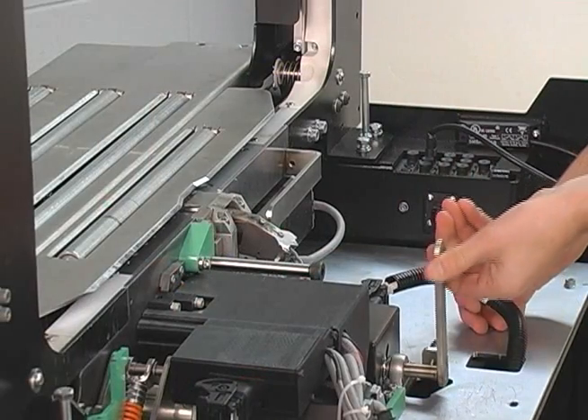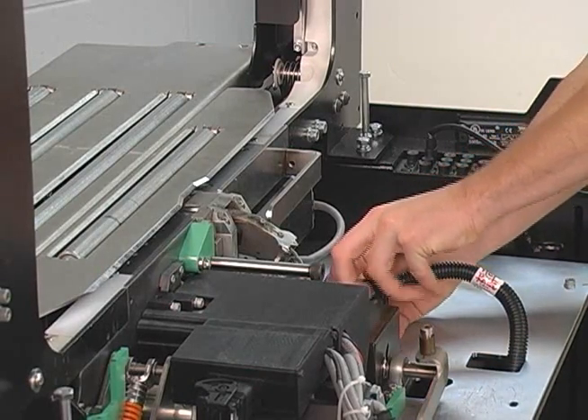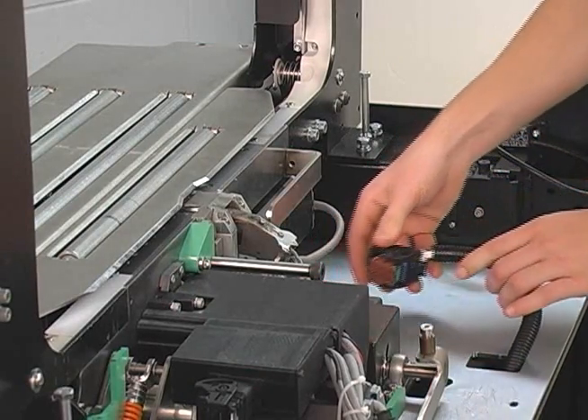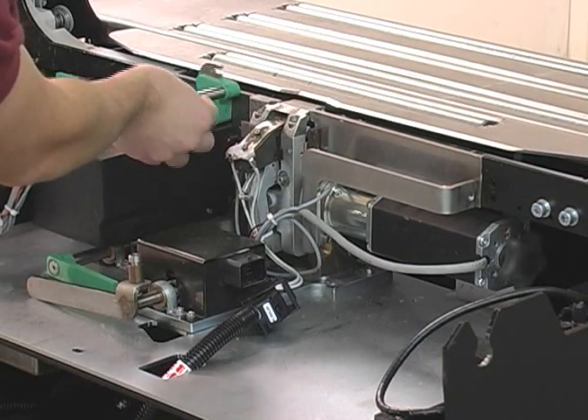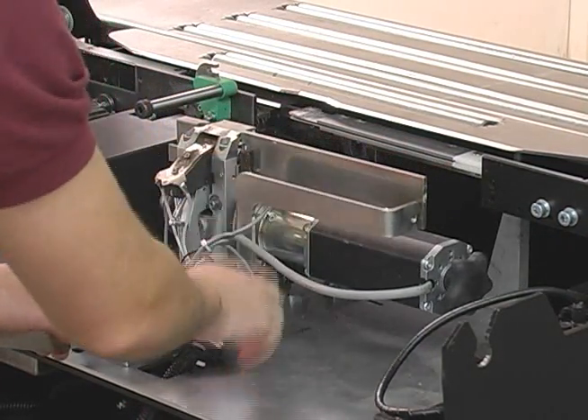Rotate the locking lever. Disconnect the electrical quick connect cable. Push up the connecting latch. Remove the sealing module.